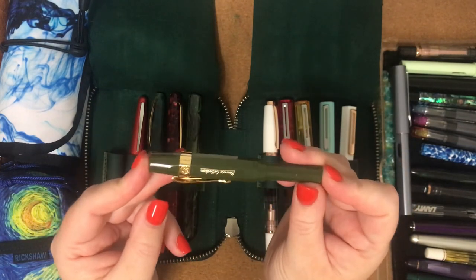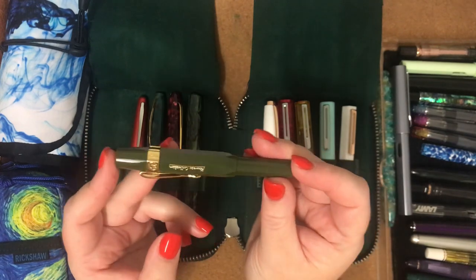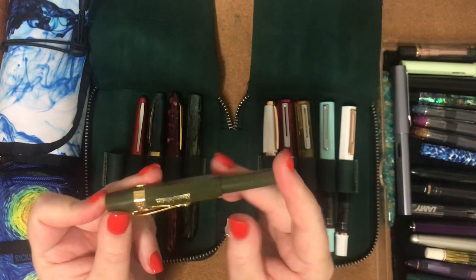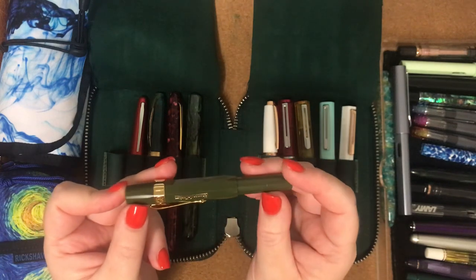I have two of these little Kaweco pens and they're really good writers — I really like them. I think the white one's got a fine nib and this one's got a medium nib.